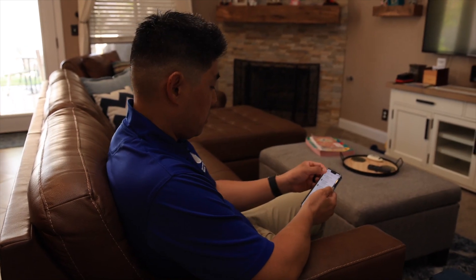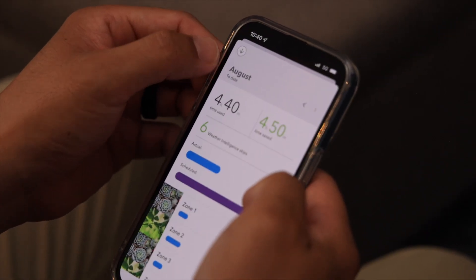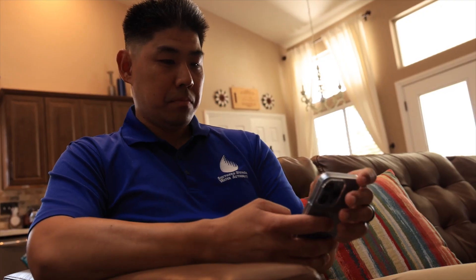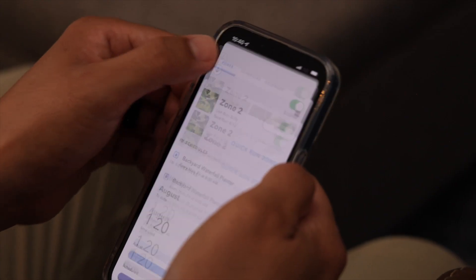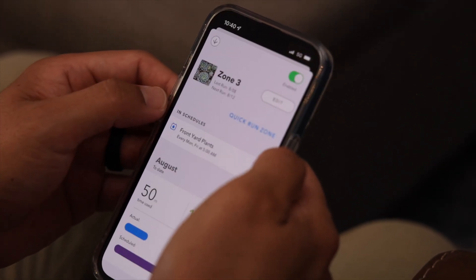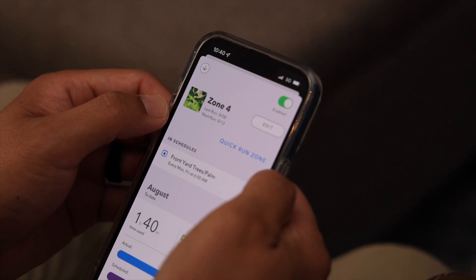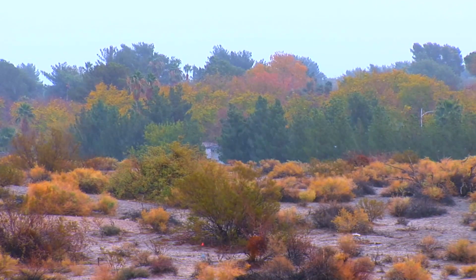Smart irrigation controllers are a whole different technology. With smart irrigation controllers, you say this is where I live, this is the zip code, which will kind of identify your property, this is the sun exposure, these are the type of plants that I'm watering. And then the device comes up with a schedule for you. In addition, it has weather input.